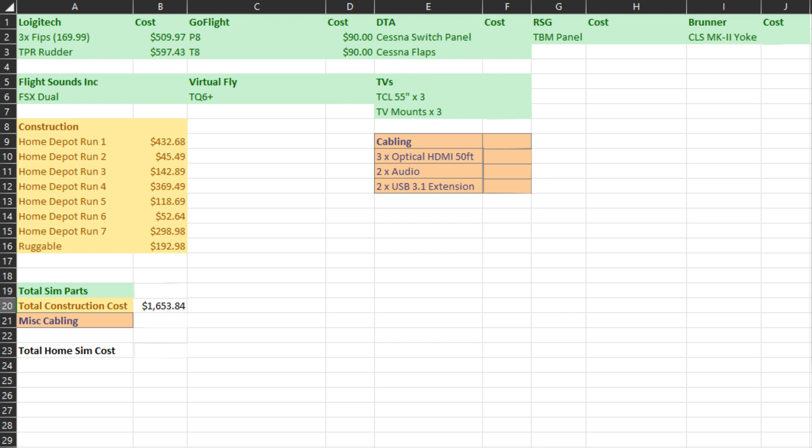Next category is Desktop Aviator: the Cessna switch panel at $110.95 and the Cessna flaps panel at $75.95. The Real Simgear TBM panel — which comes with everything except the yoke, rudder, and throttle — came out to about $5,000.